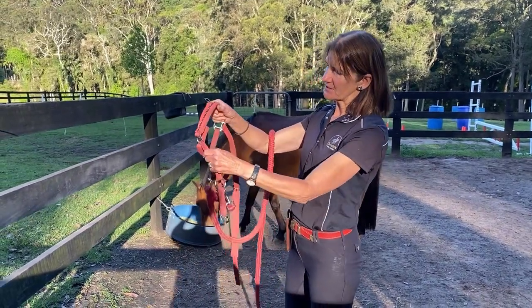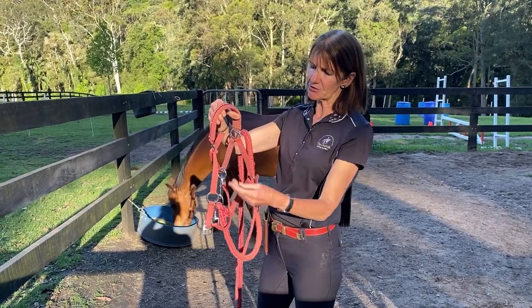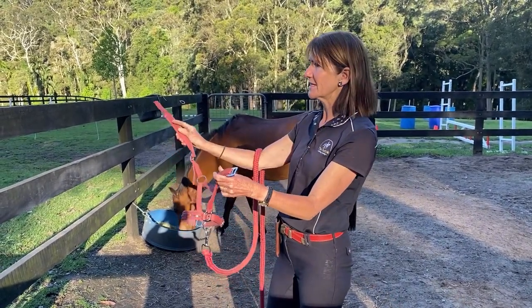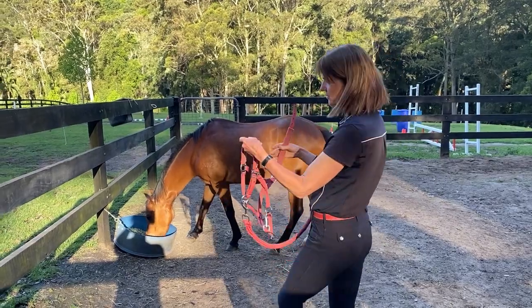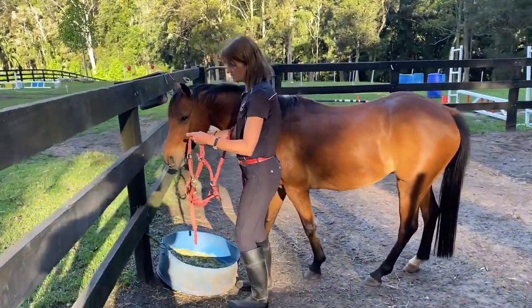Starting with the halter — there's basically an enclosed circle where the horse's nose is going to go through, and an area that goes across the head, comes over the back of the ears, and gets done up. You're always going to do this from the near side of the horse.